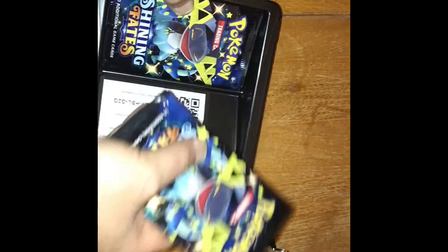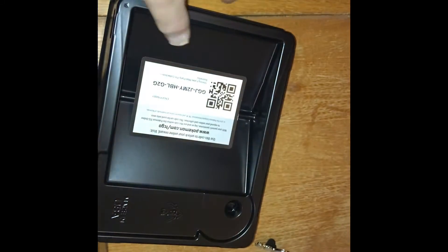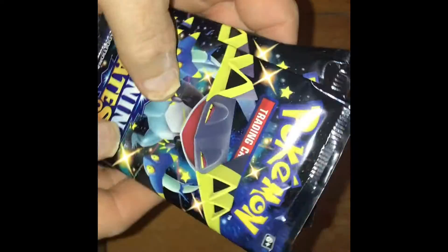Let's see how many packs we get here. I collect the cards so you guys can have the codes. How many packs do we get? We got one, two, three packs — Shining Fates. I think I'm saying that right. Pack number one, let's get it.